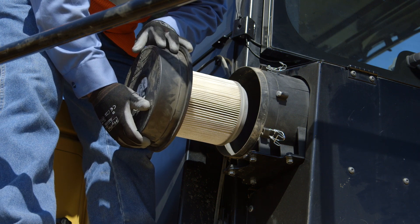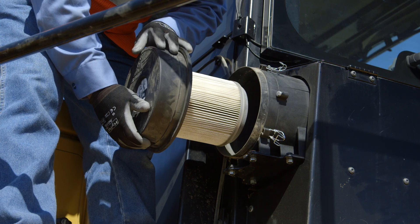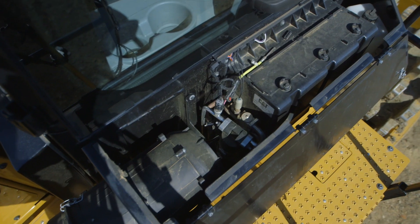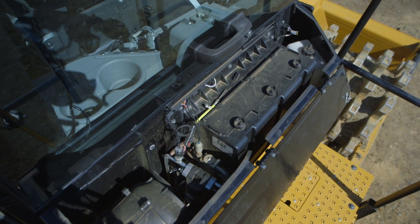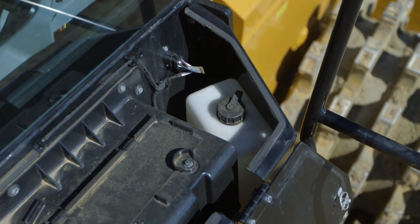The new cab filter has been relocated from under the seat in the cab to the right-hand side of the cab, which makes it easily accessible for general maintenance. This is where you'll also find the cab filtration system, standard or high efficiency. The windshield washer fluid reservoir is also located in this area.